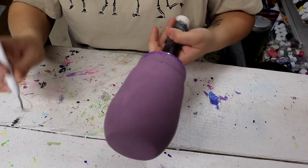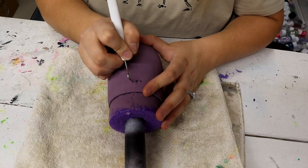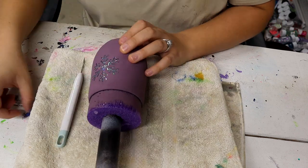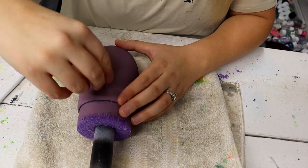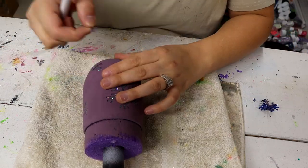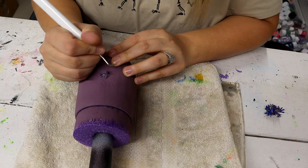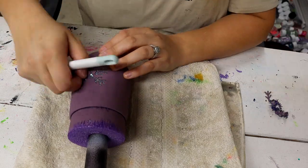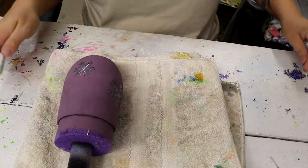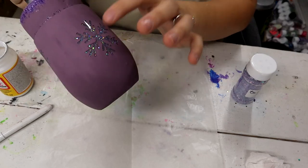Now that the paint's dry, it's time to start very, very gently peeling away all of these vinyl snowflakes. Now that all of the vinyl's off, I'm going to go back in with Swagger — which is the purple glitter that I used in the beginning.